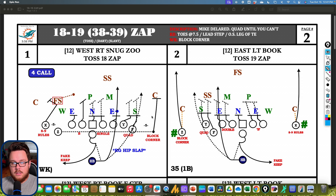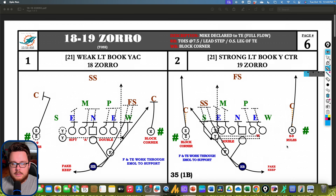Zap is another four-man surface version, different from Triple in that it's 'quad until you can't' — the tight end and wing work together in combination unless they can't. This can be used against a different front or if they want the play to hit differently. In east formation with the tight end and fullback flipped, against the same front where strong safety rotation forced a can call on Triple, Zap lets them quad up to the strong safety while the rest of the offensive line stays intact. The will is unblocked but must account for the quarterback on a boot.